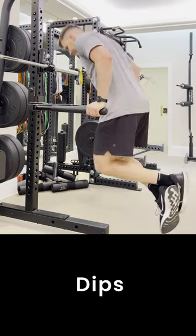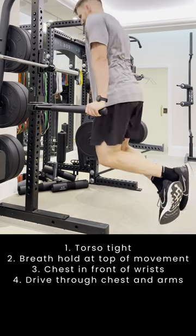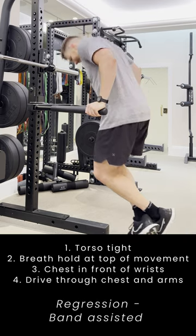Dips are a great exercise to develop strength around our lower chest and triceps, and a great accessory exercise to develop a big bench. We also have to keep our torso nice and tight with a breath hold at the top of the movement. We want our chest in front of our wrists.